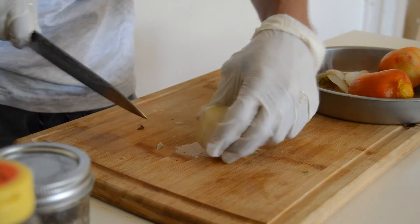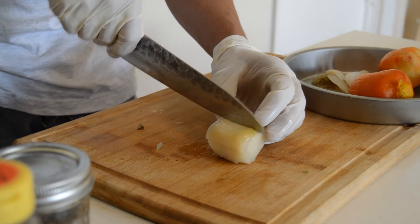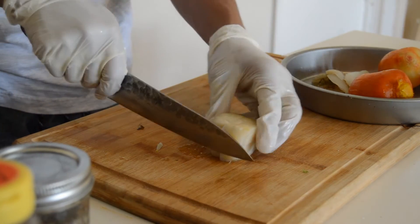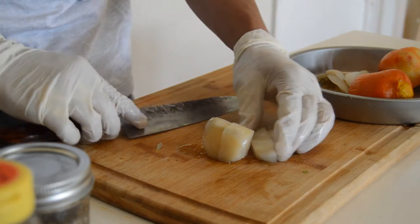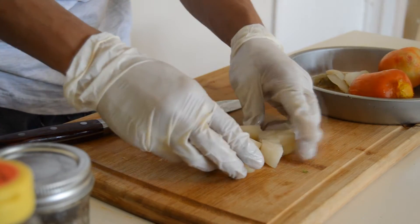Now you're going to cut it in half, then flip it and cut it in half again. Then you're going to turn it halfway and cut it in half again, and that should give you pretty even square shapes.